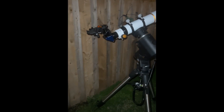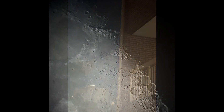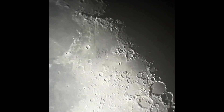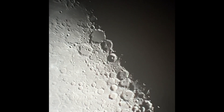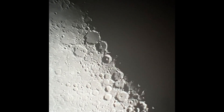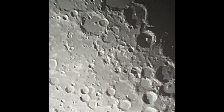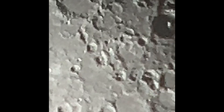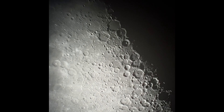Okay guys, so that's the live view. Jupiter is practically touching the building at this point. What do you guys think of that? That looks pretty good. I've got to use the Naglers.